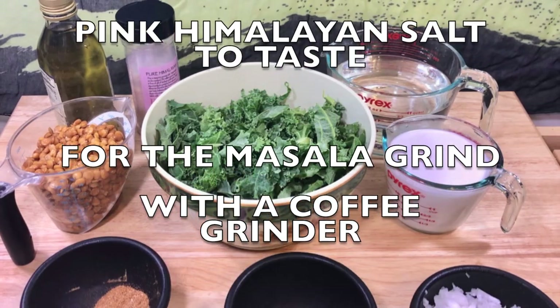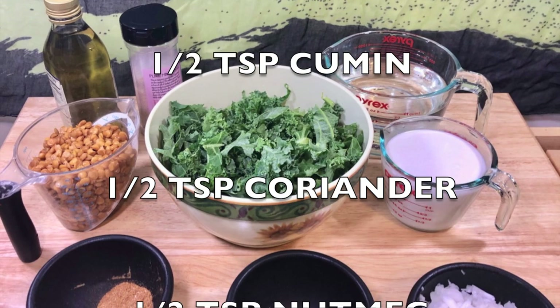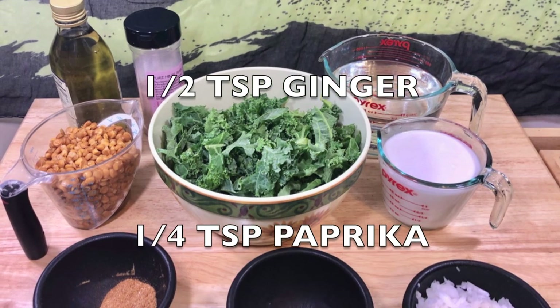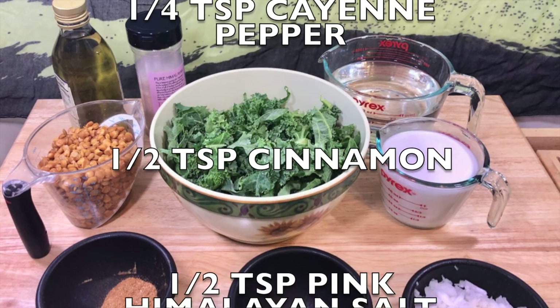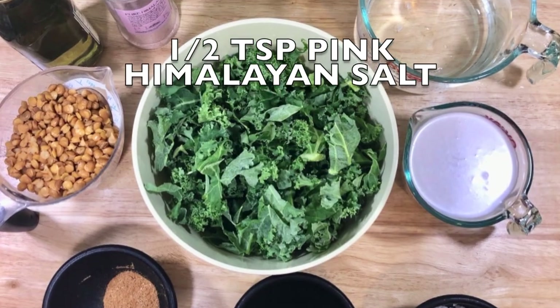For the masala, you need to grind it in a coffee grinder: half teaspoon cumin, half teaspoon coriander, half teaspoon nutmeg, half teaspoon ginger, a quarter teaspoon paprika, a quarter teaspoon cayenne pepper, half teaspoon cinnamon, and half teaspoon pink Himalayan salt.